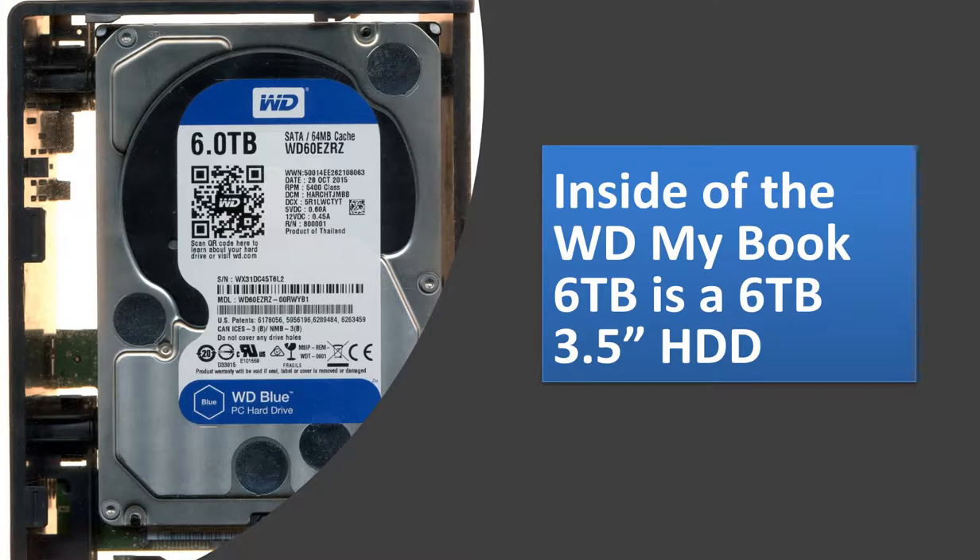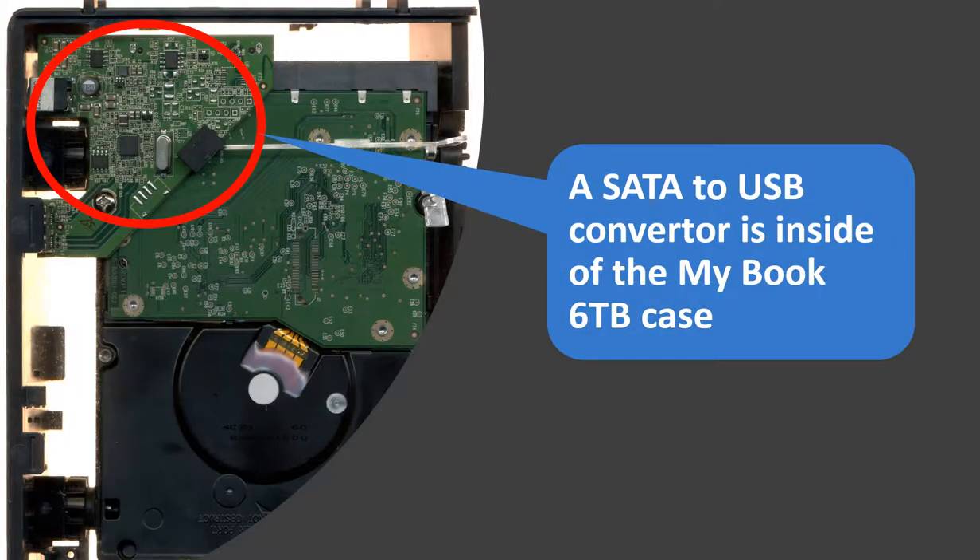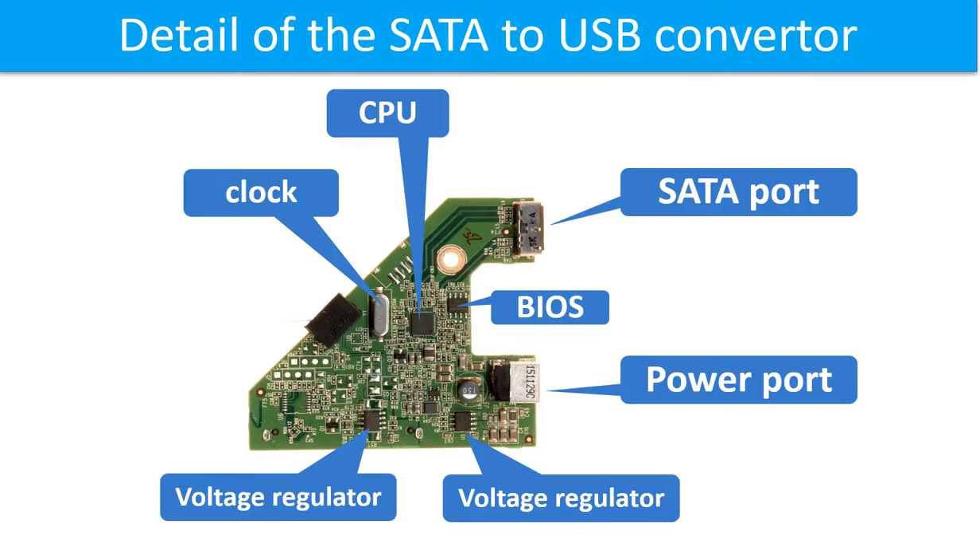Inside the case is a 6TB 3.5-inch hard drive. A SATA to USB converter is inside the case as well. This picture shows the detailed information of the SATA to USB converter, including the basic components and their functions.